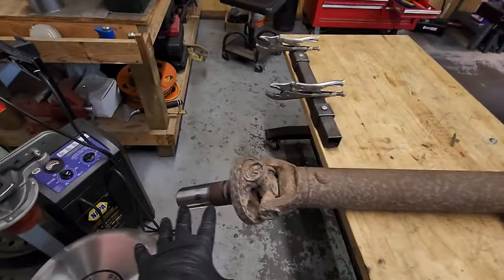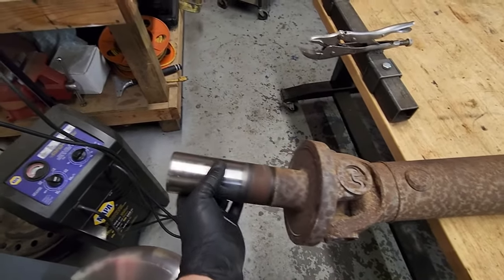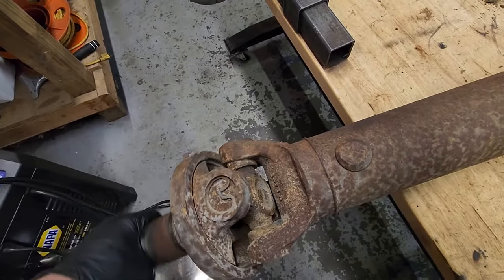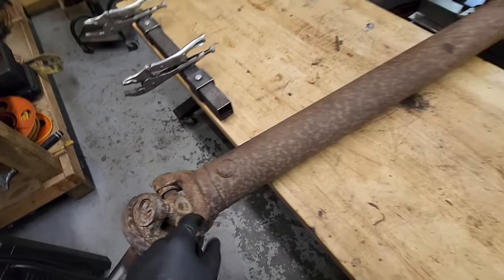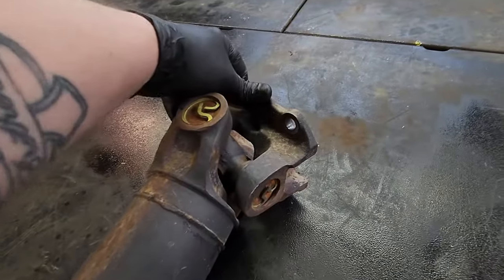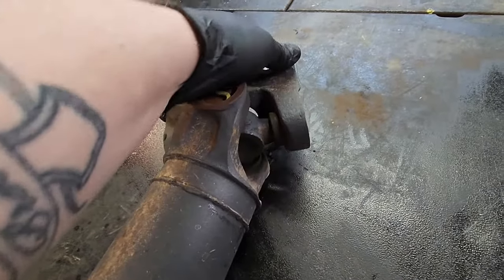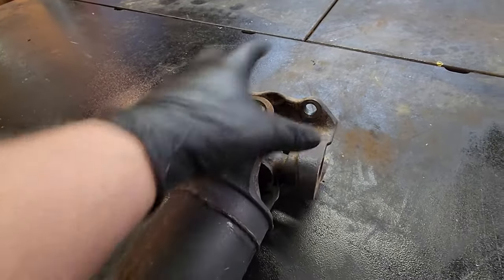This is the transfer case side because my truck is a 4x4, so this is where the shaft would slide into the transfer case. This U-joint seems to be jam-up jelly tight — no play, no noise, moves freely — so I'm not going to mess with it. That one's still good. And down here at the rear end where it would connect to the rear end, same thing. This U-joint feels real tight, no play, no weird movements, it moves freely. So I think that one is going to be jam-up jelly tight as well, so I'm not going to mess with that one either.